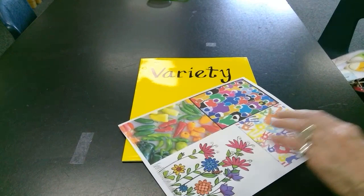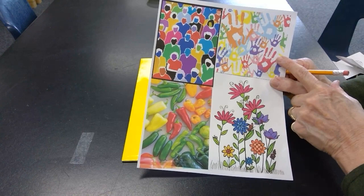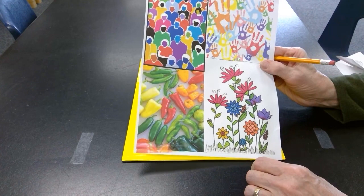Here's another example of variety with all people — this was like a paper collage but the colors are all different, so there's a variety of color. Here's a variety of size and color of handprints. Here's a variety of colors of flowers, shapes, and sizes, and here's some peppers — variety of colors, shapes, and sizes.